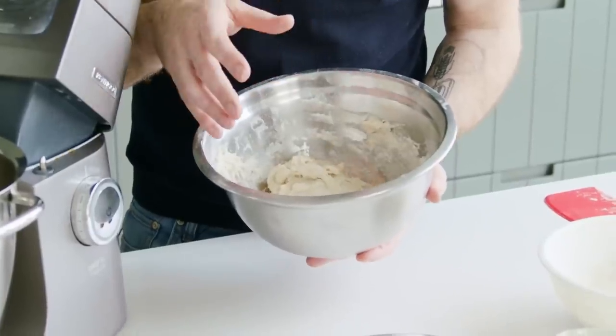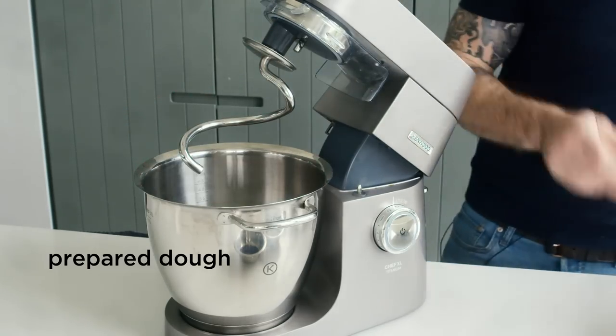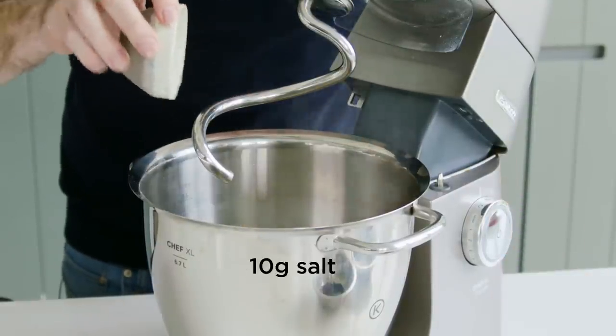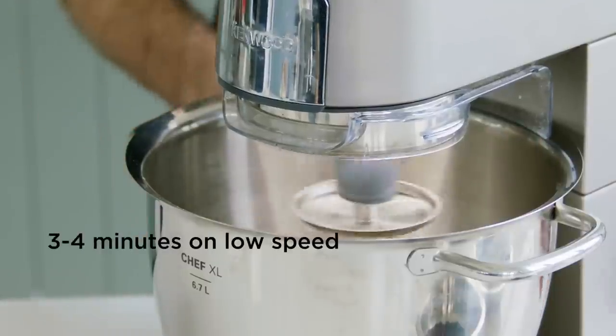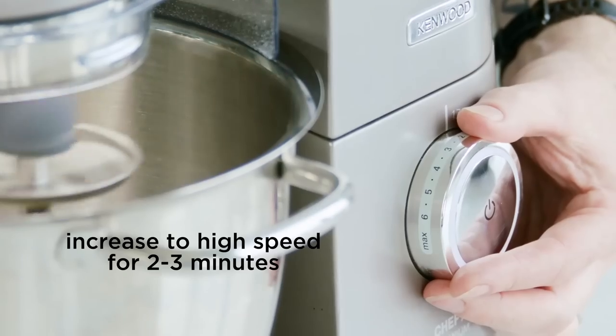So our dough has been autolyzing for the last 30 minutes. Take your dough straight into your bowl using the dough hook and we're going to add in our prepared levain, then add in your 10 grams of sea salt. We're just going to mix initially at a nice gentle slow speed — if you crank it up to really high speed it can create too much heat within your dough. Three to four minutes initially, then increase the speed and give it a good two minutes on fast.